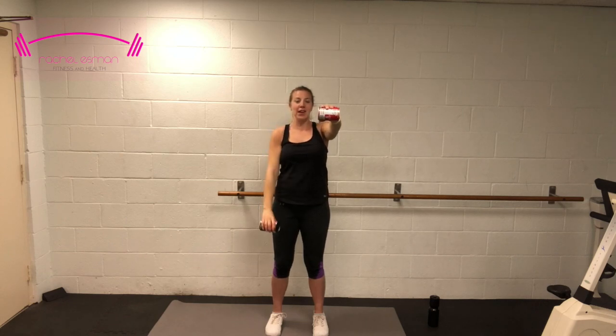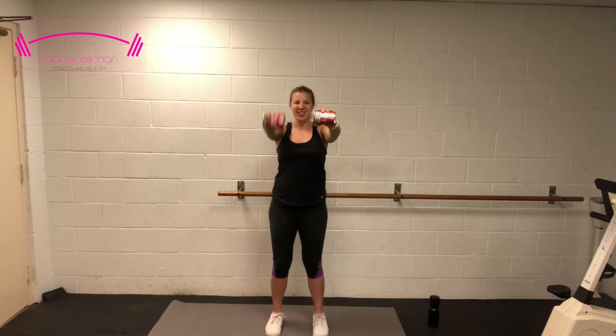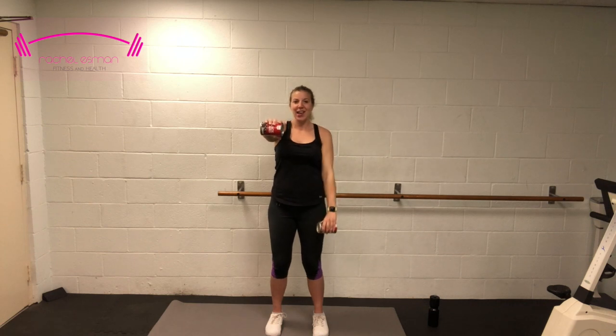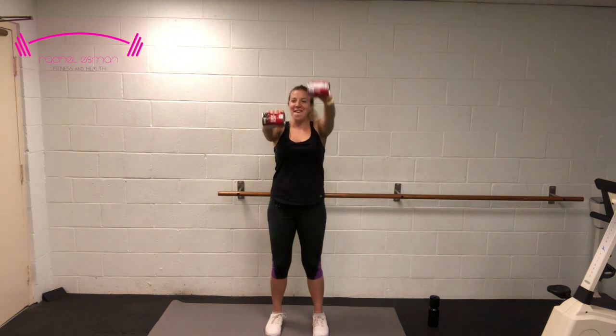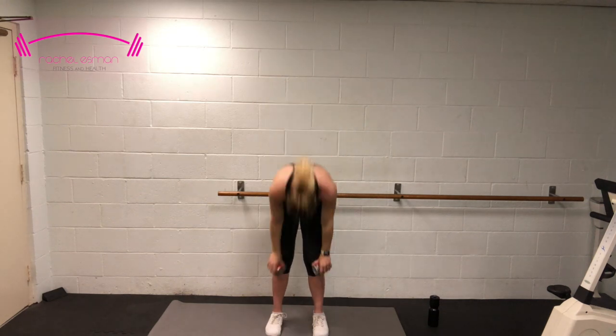Take that right arm up and down while you hold the left. We have 8, 7, 6, 5, 4, 3, 2 — and switch. 10, 9, 8, 7, 6 — it's feeling heavy — 5, 4, 3, 2, and one. Shake it out.